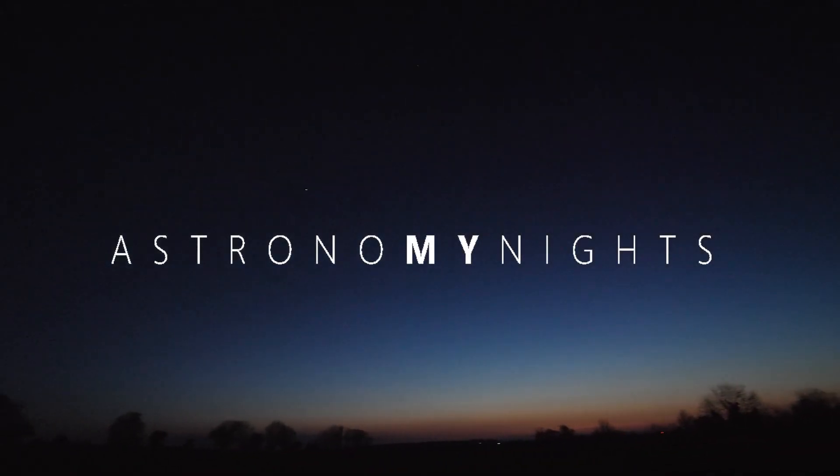Hello and welcome back to My Astronomy Nights. I'm Derek and in this video I'm looking at M82, the Cigar Galaxy. The Cigar Galaxy is a small elongated edge-on starburst galaxy located in the constellation of Ursa Major, and it's a smaller member of that lovely pair of galaxies with M81 Bode's Galaxy.